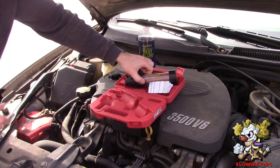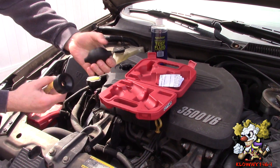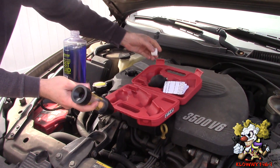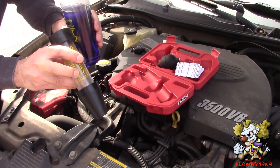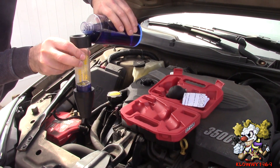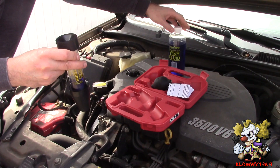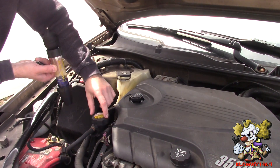This is what it comes with: it comes with the bulb and this piece over here. What you do is fill this up with the fluid up to the line right there. This fluid has a shelf life of about a year, so you have to be careful that you're not using bad fluid.